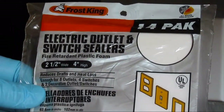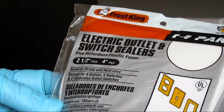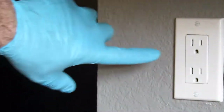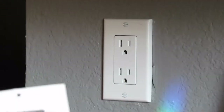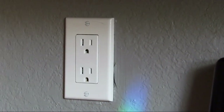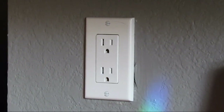It's a variety pack. It gives you eight outlets, four switches, and two decorative outlet/switches, which is what we have right here. So this will be the gasket we use for that style plug. It's just a vinyl foam type gasket.